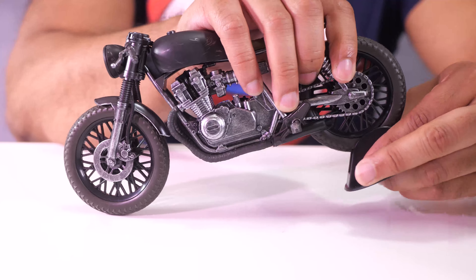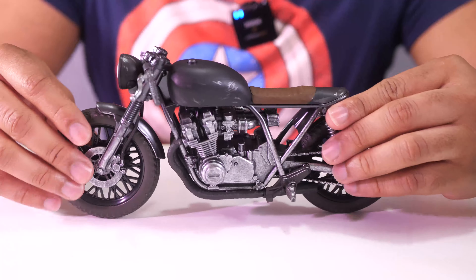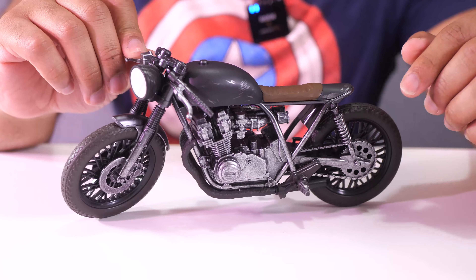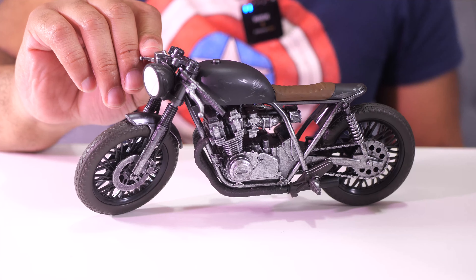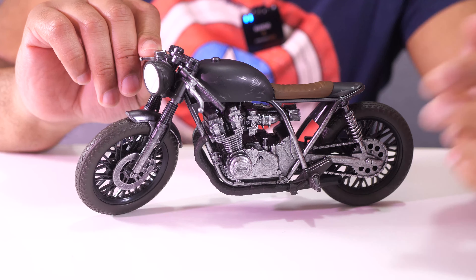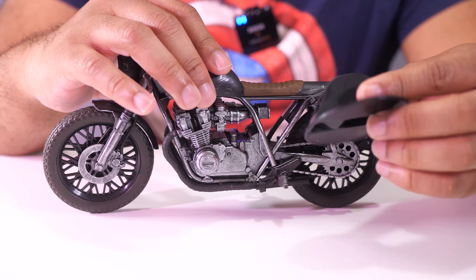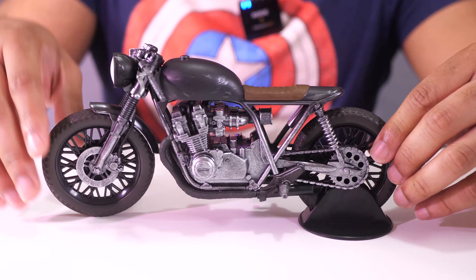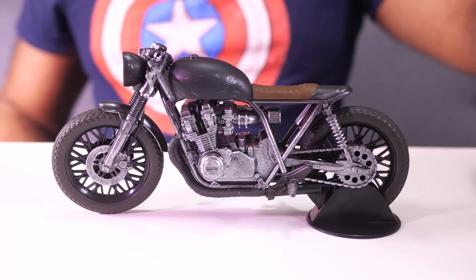Now it comes with this stand here, because they did not include a kickstand. I wish they would have had a kickstand so you could maybe have a pose where the bike is kind of turned with the handlebars on the kickstand, and you can have a figure standing up right beside it. I think that would be a really good option. I don't think it would have been too much to just include a plastic kickstand. But McFarlane Toys decided against that and decided to use this stand instead. It's easy to get it in there - just prop up the back tire and push it down like that. And then boom, it stands up perfectly. No wobbling, no nothing.